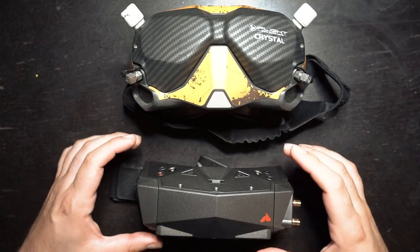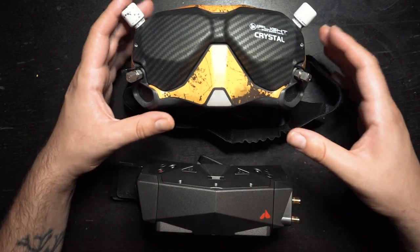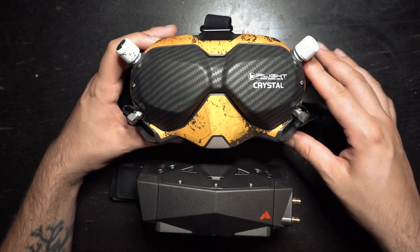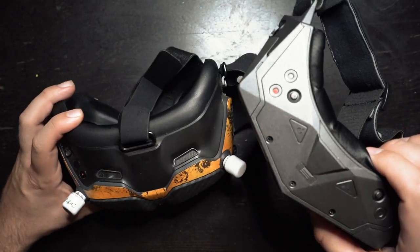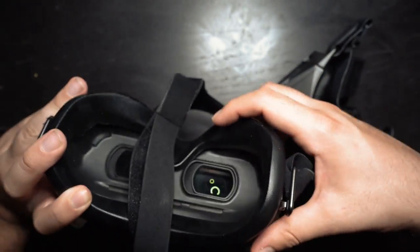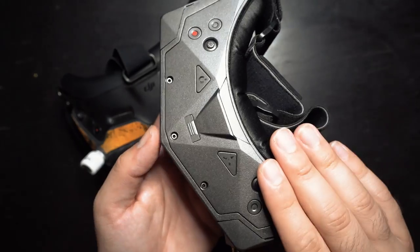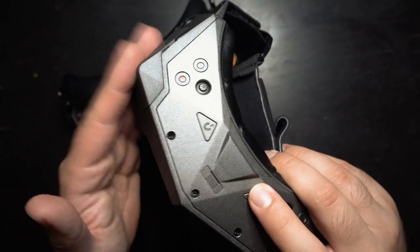Here's a quick size comparison between the FPV-1 pilot goggles from Orca and the DJI V2 goggles. They're significantly smaller. I get a better fit with the Orcas on my face — I don't get any light leaks, whereas with the DJI V2s I do get a little bit of light leak down in the corner. I get no light leak with the Orcas.